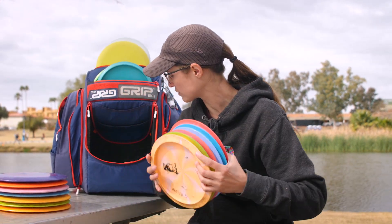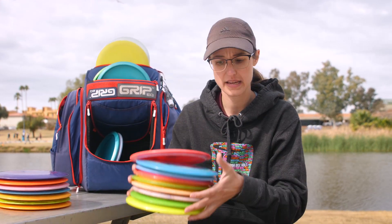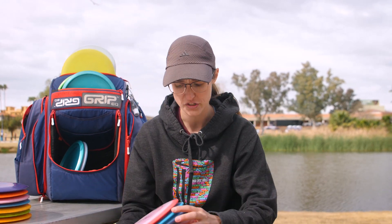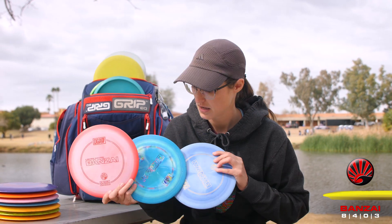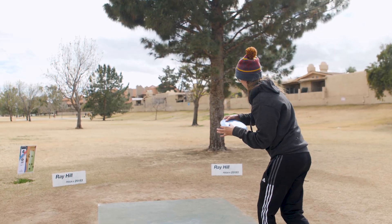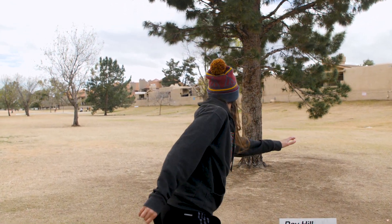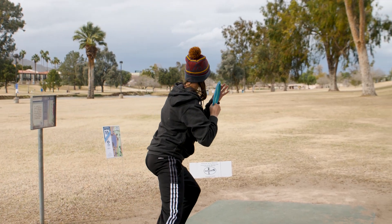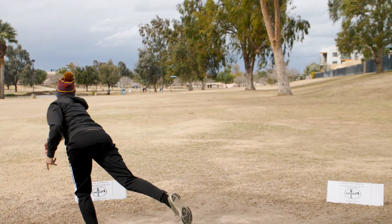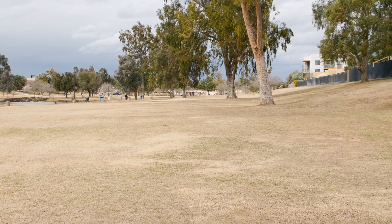Moving on to what I'd probably throw the most — my fairway drivers. I've got a lot of them; they're the majority of my bag. Starting with the most overstable, I've got the PL Swirl Limited Edition Banzai. They're very stiff, very firm plastic. I love throwing these backhand and forehand — about 300 to 325 feet for a fairway shot. I throw them off the tee for shorter par 3s too. Great for forehand; they really hold the torque resistance. I'm organizing my bag from least stable to most overstable.